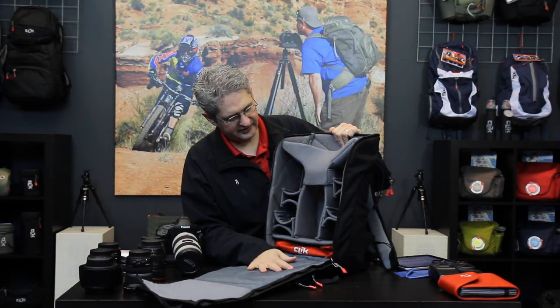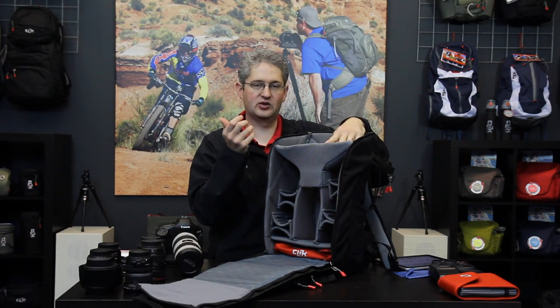The interior of the Escape is large and open. This allows quick access to your gear — anything from a top load, quick access to your pro body with the telephoto lens to several additional lenses on the side.